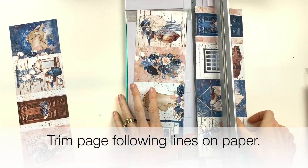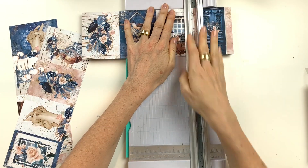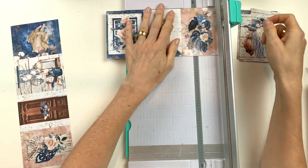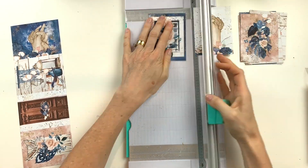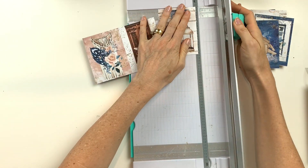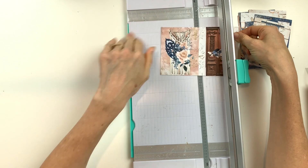Begin by trimming the paper following the line. This will give you 12 3x4 cards. You're only going to use 10 of these cards, so you can pick your most favorite pictures.